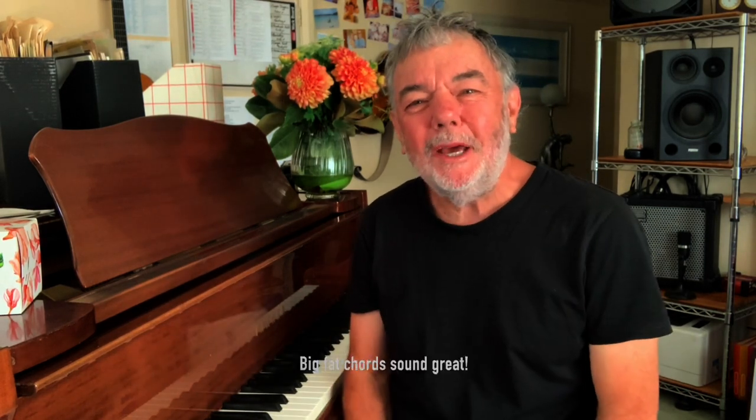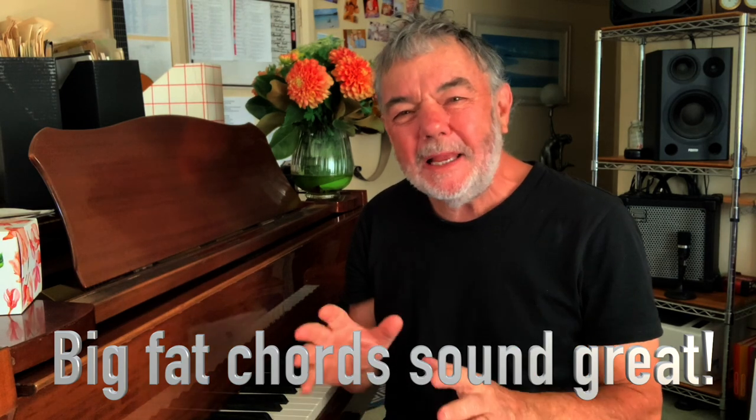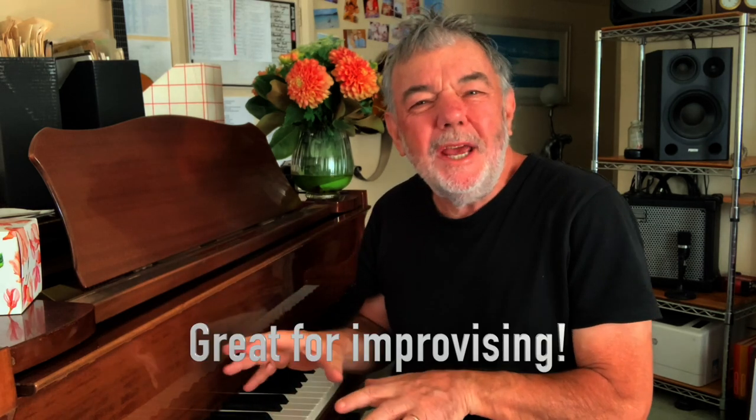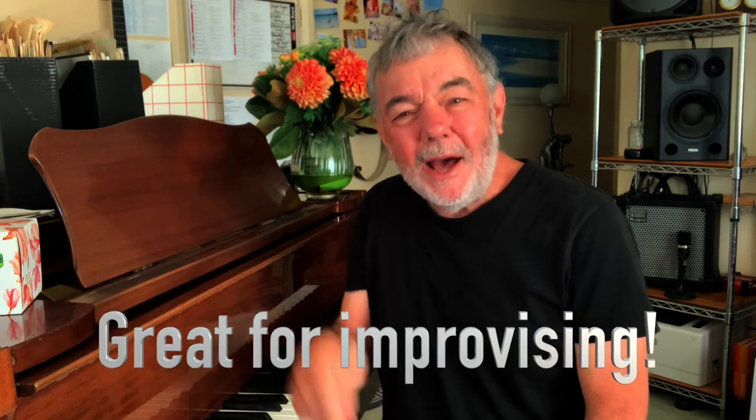Big fat chords — they're fantastic. Most people learn the piano by playing the melody in the right hand and chords in the left hand, but it's not always like that. If you wanted to sing, for instance, you'd play big fat chords. If you want to jam, you can use big fat chords. They just sound so great.